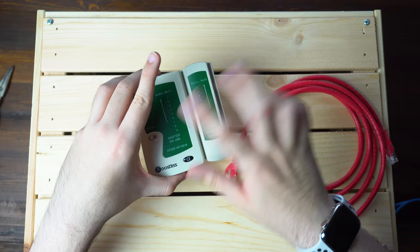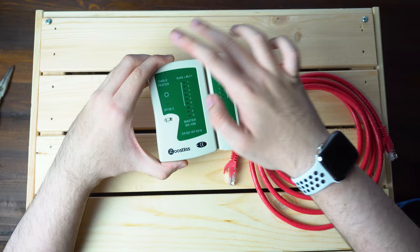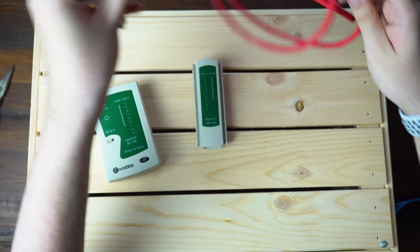First thing we need to do is go ahead and plug a cable into either end. You can also disconnect these two — this one is the main source, this one is the remote. There is no communication between the two other than through the cable. So if you get power on this box but not on this one, it means there is an issue between the cables. If you want, you can just go ahead and slide this off — as you can see there are no contacts at all.